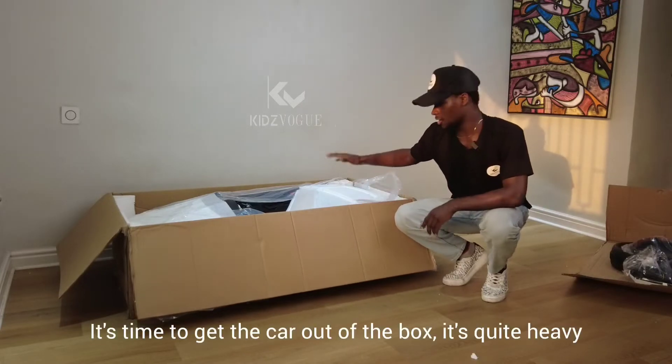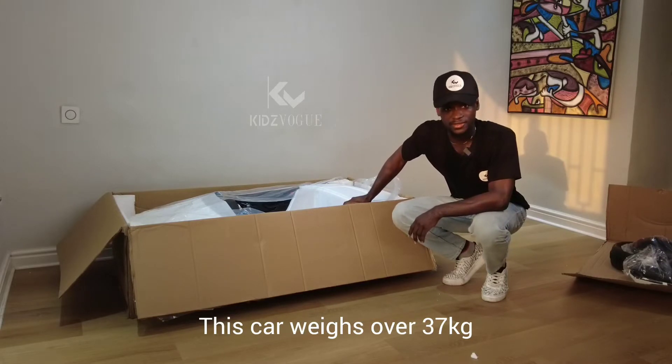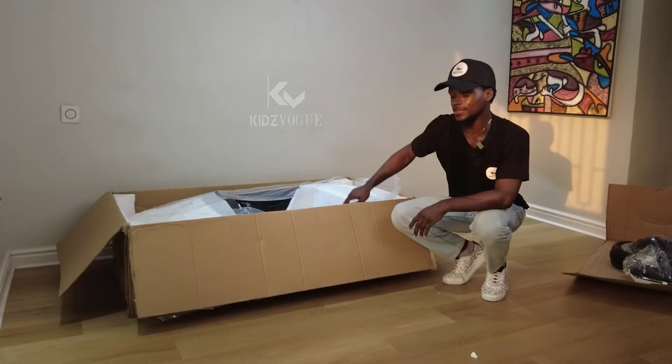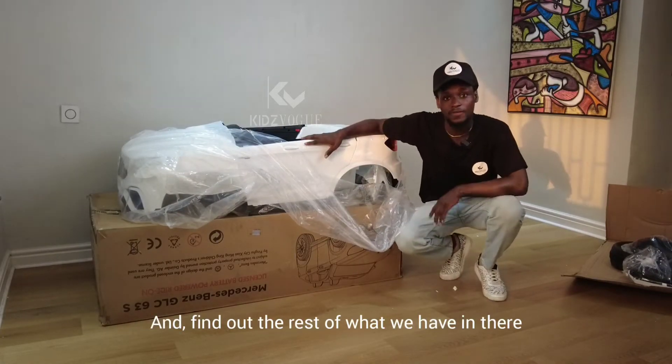It's time to get the car out of the box — it's quite heavy. This car weighs over 37 kg, so we're going to have to skip this part of the video. Now that the car is out of the box, it's time to unwrap it and find out the rest of what we have in there.